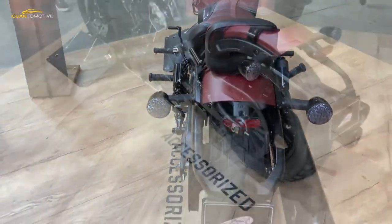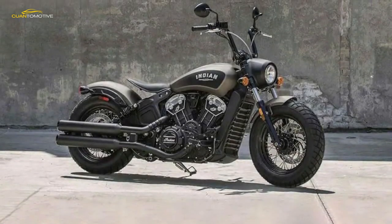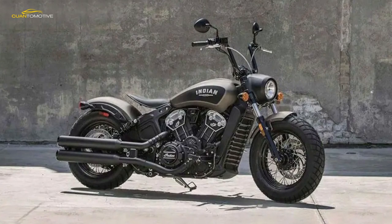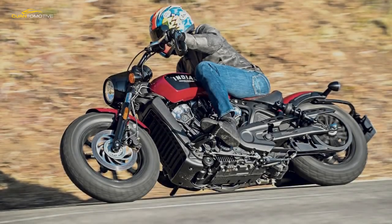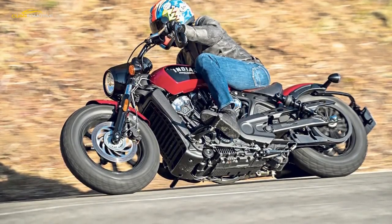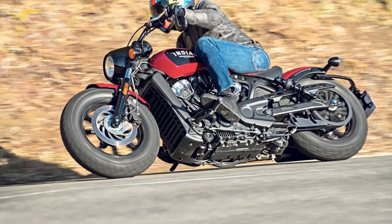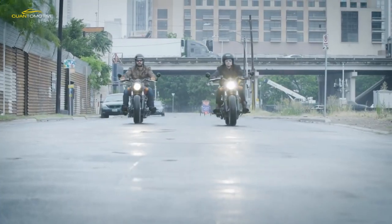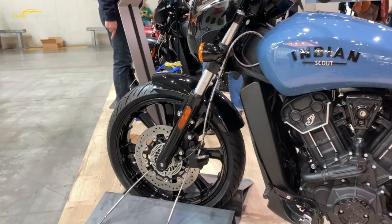The Scout Bobber has the minerals to deal with corners when they come rushing up. It stops, handles, and grips with barely believable poise and light-turning precision. Modest ground clearance is the only barrier to how hard you can push the Indian's taut, well-balanced chassis. A single-disc, twin-piston front brake setup has a surprising amount of power, and the knobbly fashion rubber doesn't lack grip or blunt the steering — even with a front tire wider than the rear of my old RD-350 LC.